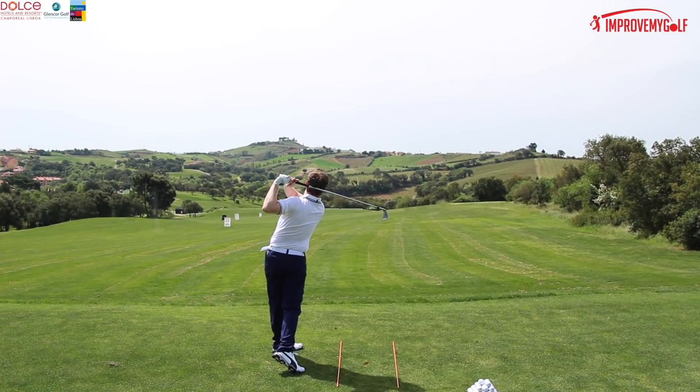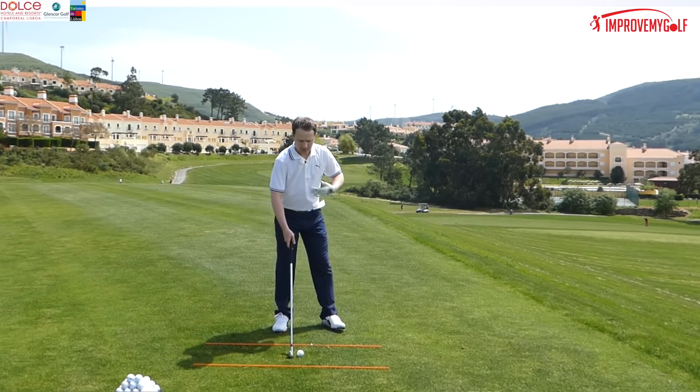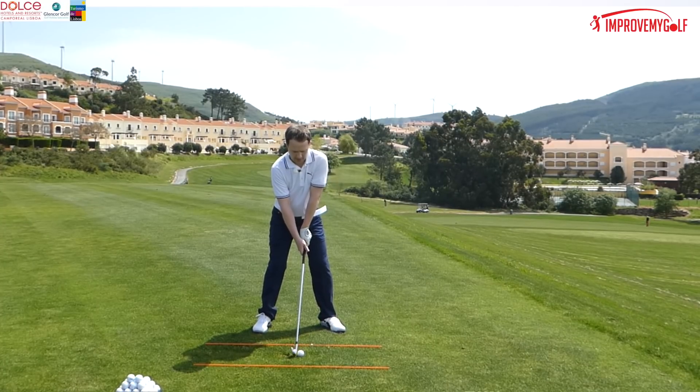Let's see what other type of ball flight can be created from leaving the weight on the back foot at impact. That slice strike was slightly out of the hosel and the ball only went a hundred yards. Compare that to me shifting my weight over to the lead foot and turning my body through — let's see the difference in strike.